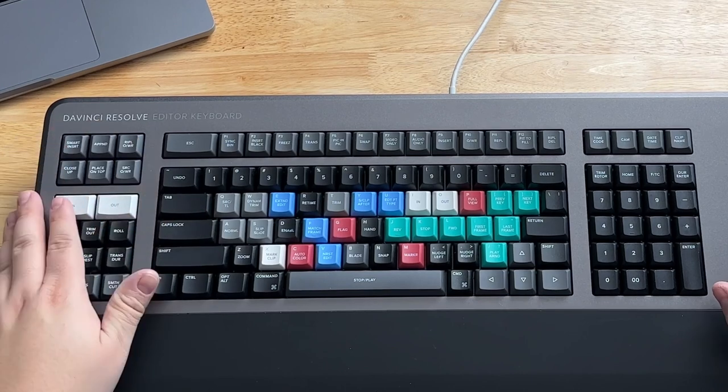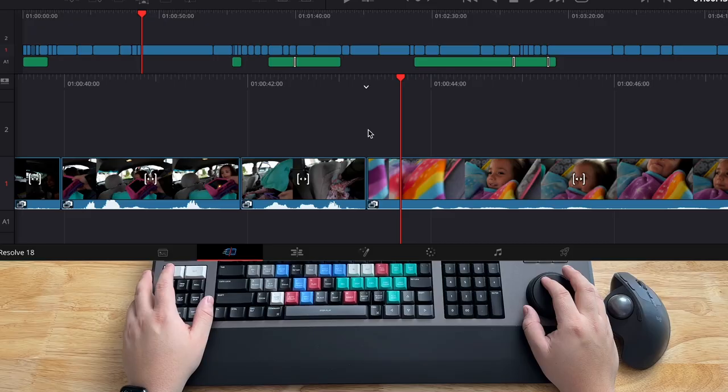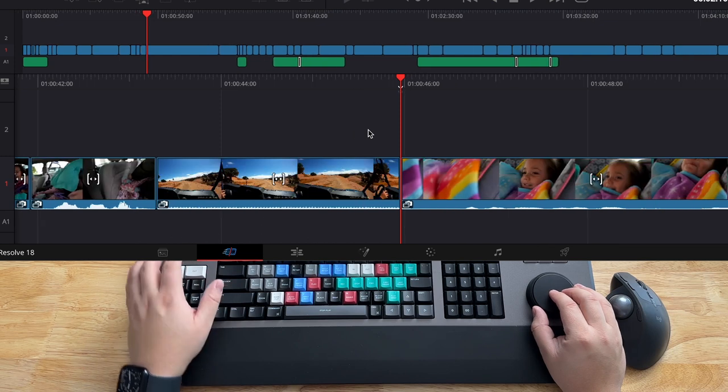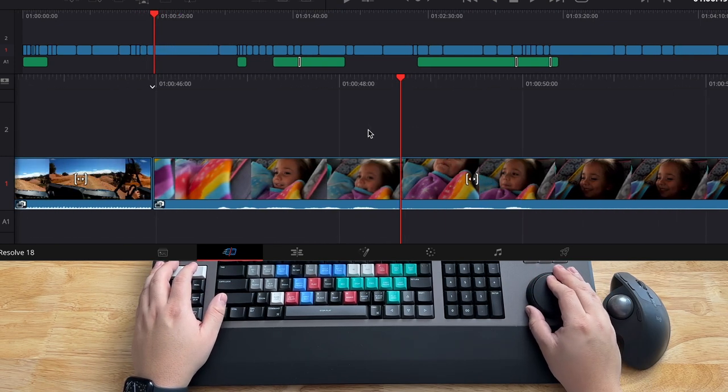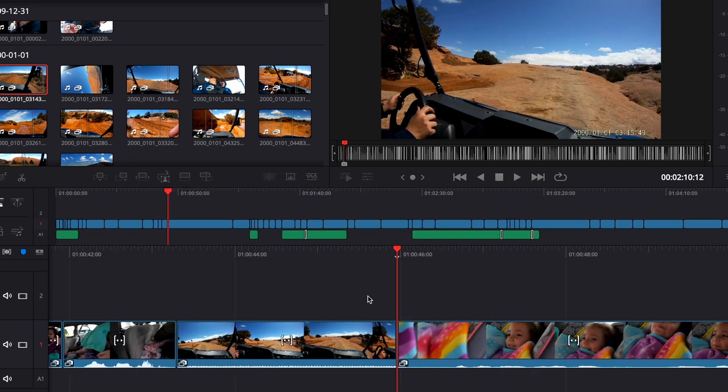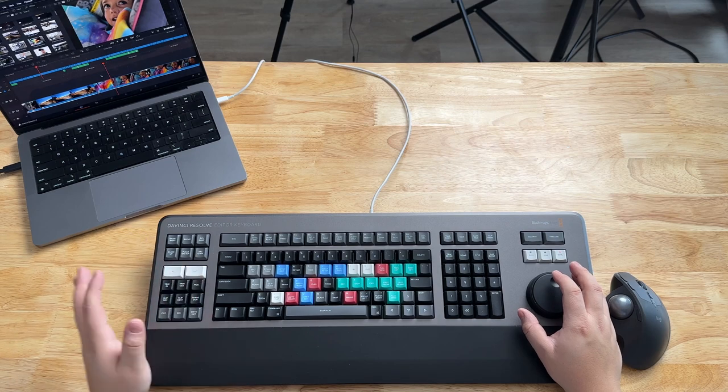These buttons over here include a smart insert button. So if I'm in the source and I set an in and out, once I hit stop I can do smart insert. When I go back to the timeline, smart insert places the clip not by my playhead but at the nearest edit point. It's pretty nice to do, especially when you're doing an assembly cut. The source overwrite button is really beneficial when you're doing sync bin work — you just hit source overwrite and it'll put the clip wherever it needs to go.